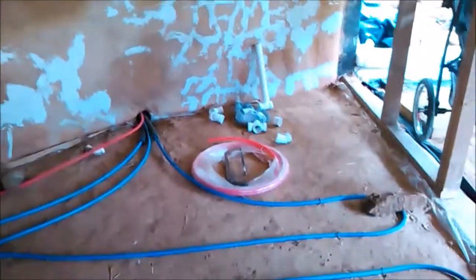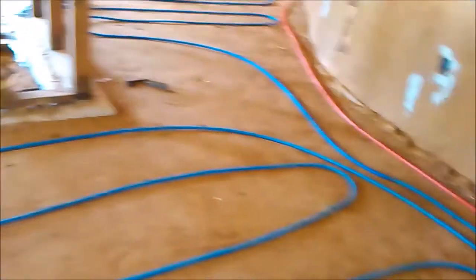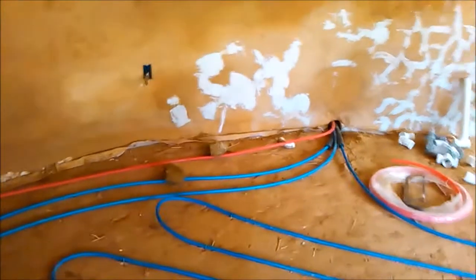The supply coming out of the warm water tank is the one that snakes back and forth, and as you can see in this loop, it comes to this point and then comes back as the return.